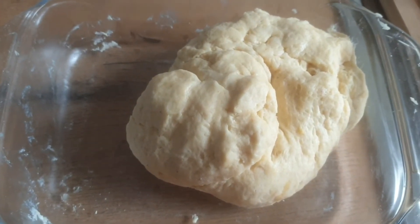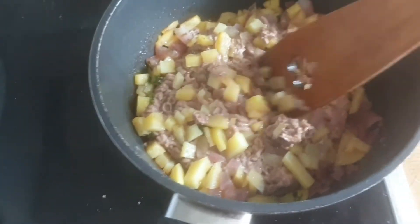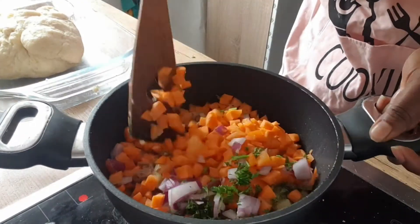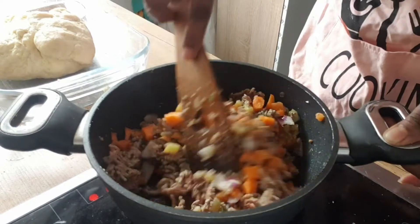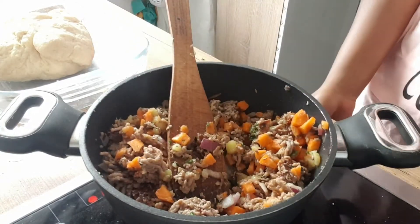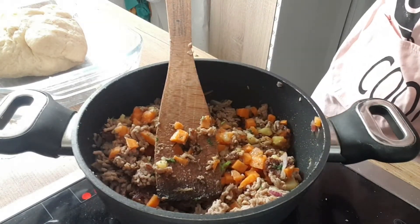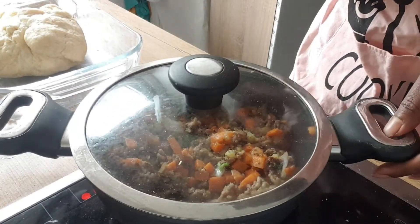Now let's go back to the meat and check on it. The meat seems to have cooked well, and the potatoes too. So I'm going to add the carrots and the green spices and mix it all up. Let's just leave it on the fire to finish off while the filling cooks a little more.